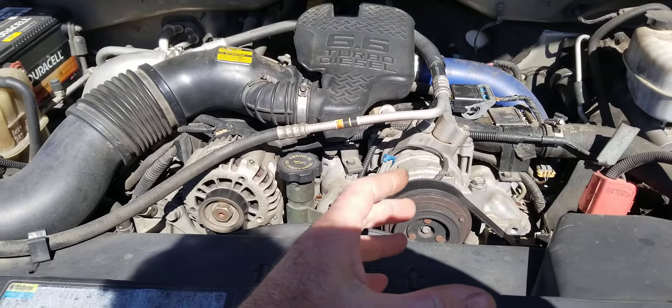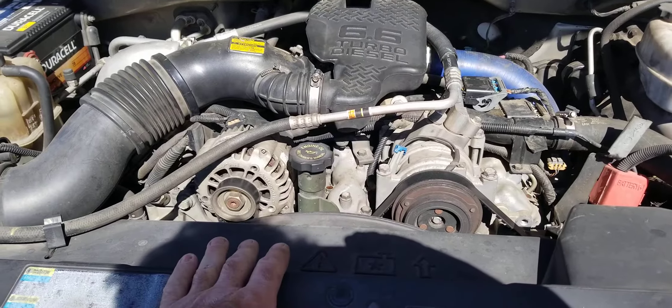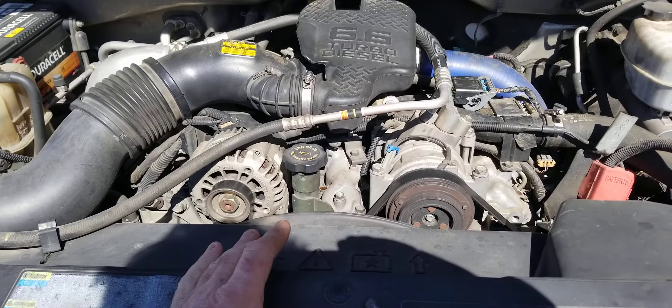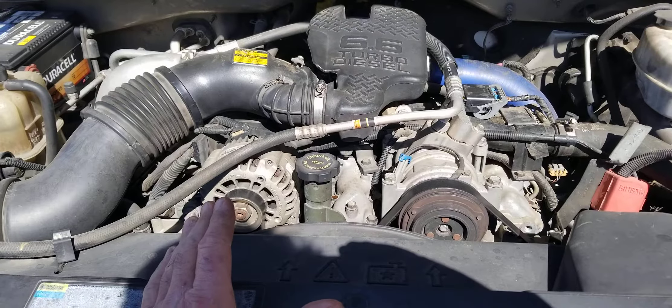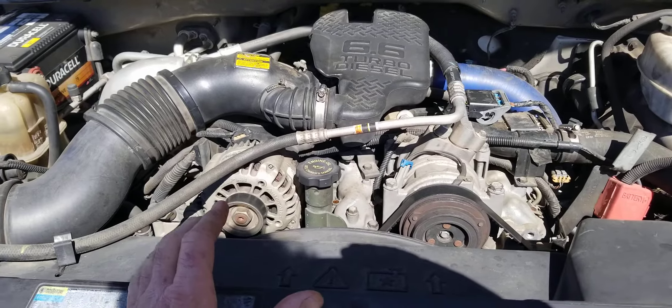A lot of people don't know that on your Duramax, and you could literally burn up your engine by driving it with coolant in your oil. There's another thing that could be causing it, but it doesn't usually leak coolant into the oil — it typically leaks oil into the coolant.